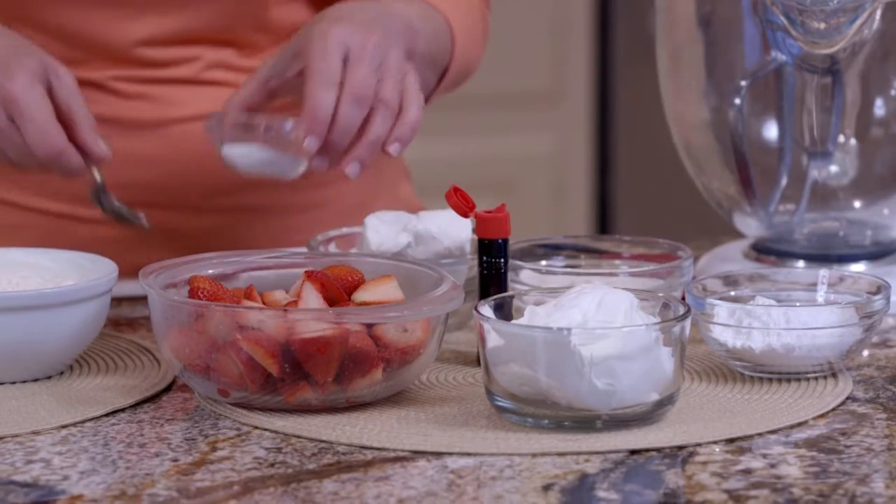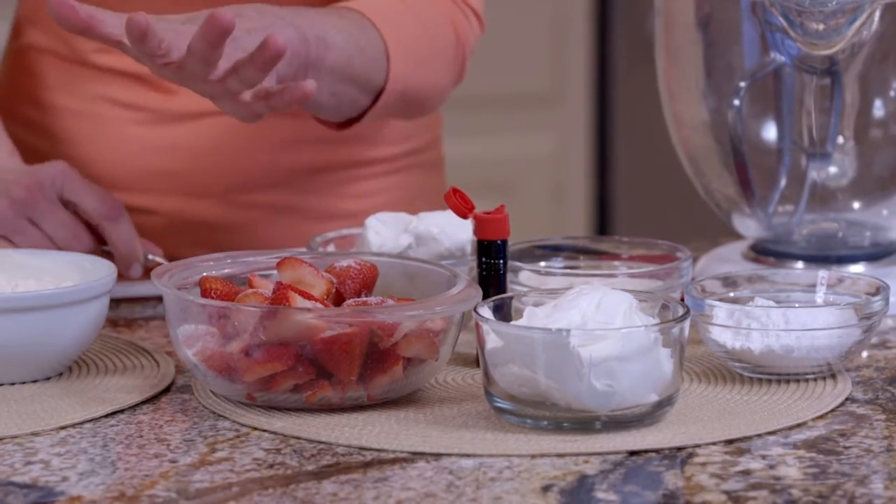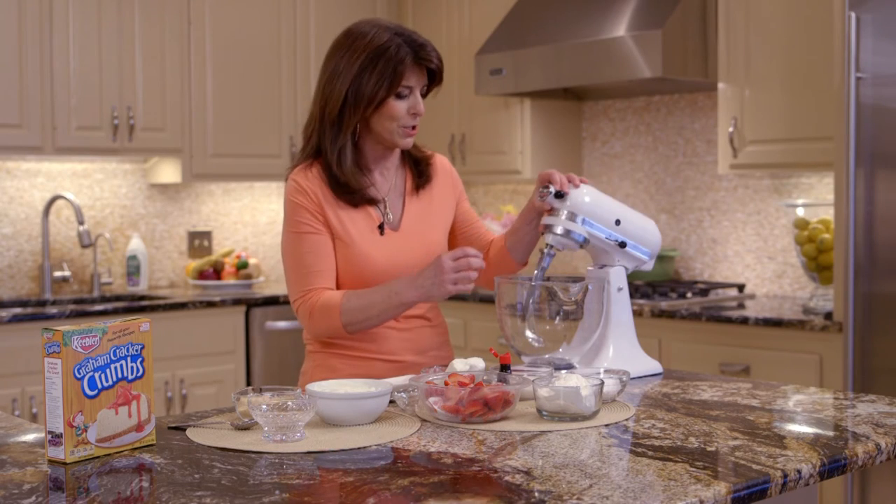First, we're just going to take our strawberries that I've sliced, and we're just going to sprinkle a little sugar and toss it. And we're just going to let that sit for a few minutes. And then we're going to start this incredible luscious cream cheese filling.